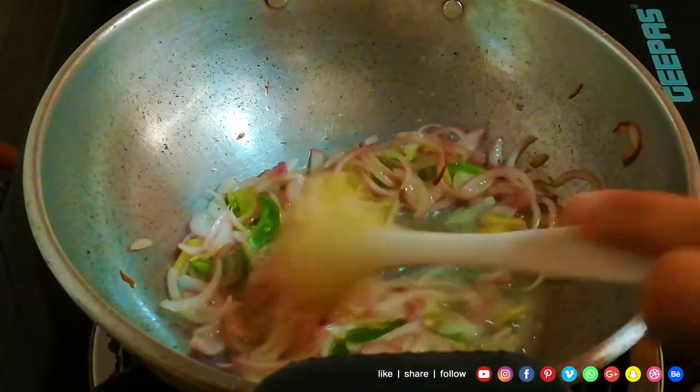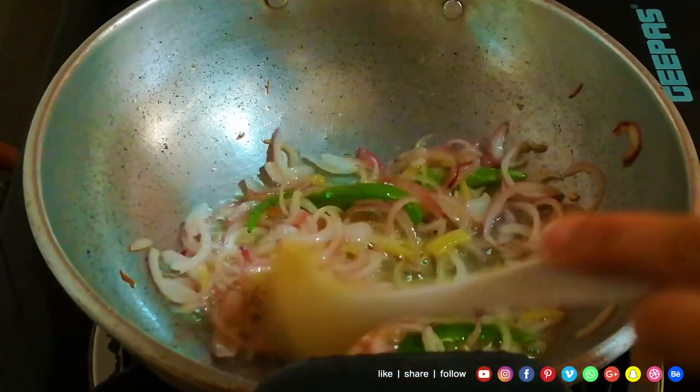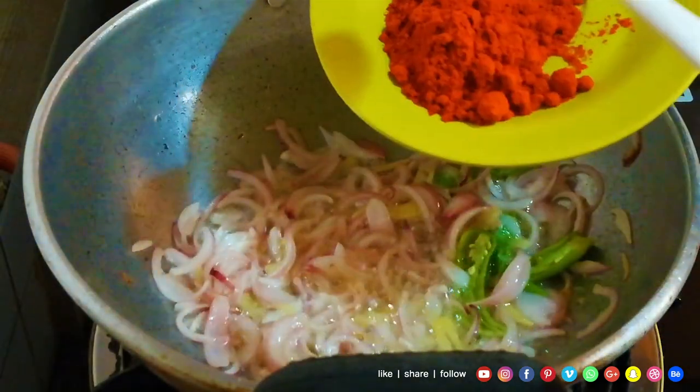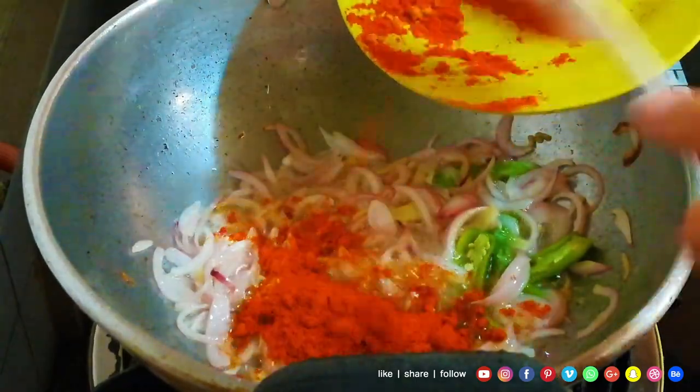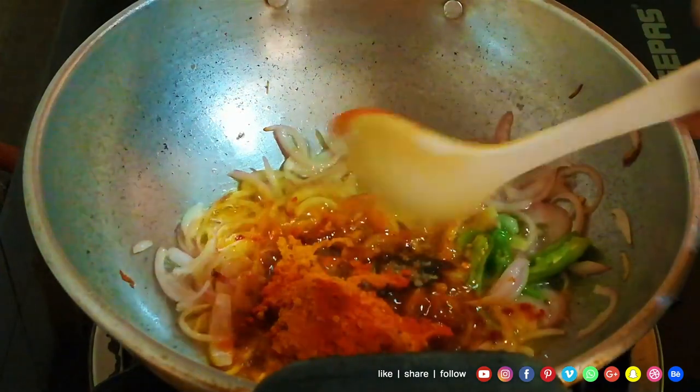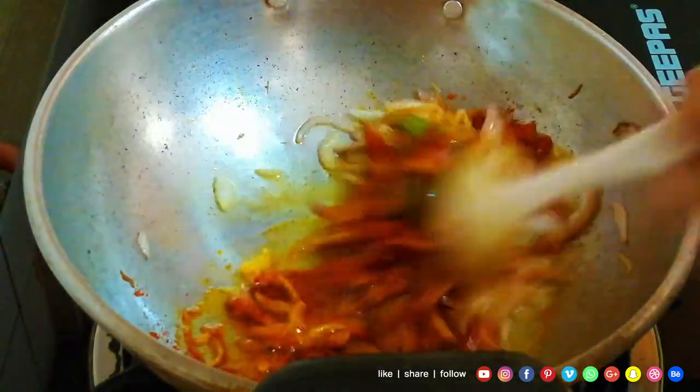We add a light brown color. Now we add the masala. When it's done, put it in the bottom.